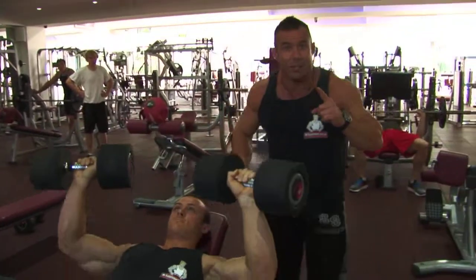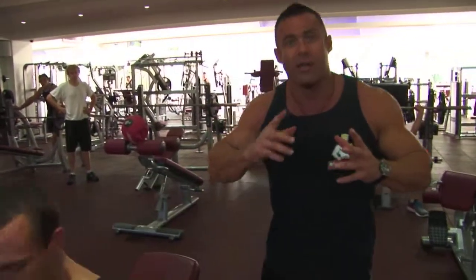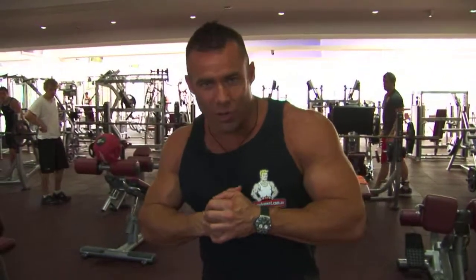Being exercise number one, set number one is 15 repetitions — really the first one is a warm-up set. Set number two is 12 repetitions, then 10 repetitions, then 8 repetitions — three working sets, pyramiding the weight up as we go and pyramiding the reps down. That's exercise number one for Hypertrophy One.